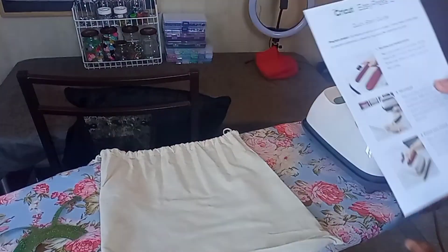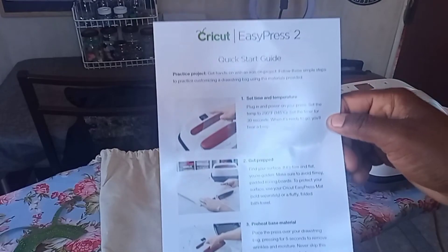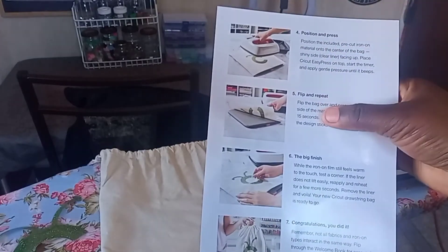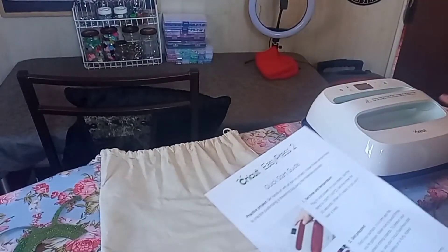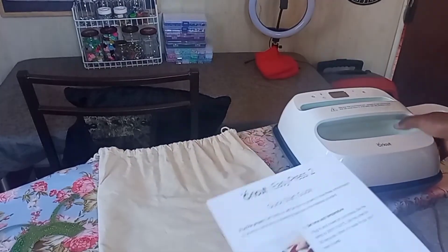Okay guys, so I'm going to be following the instructions for the Cricut EasyPress quick guide. It has seven instructions, so I'm going to be going step by step with it. I already plugged it in, so it's already plugged in.